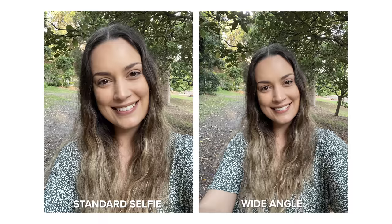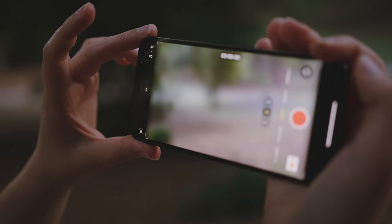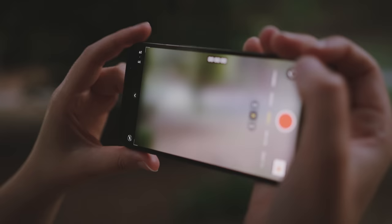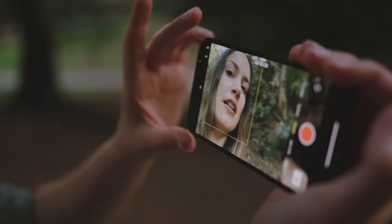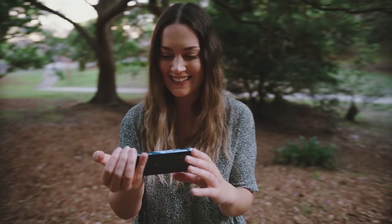And then we'll also try a shot with some direct sunlight on my face. I really love that we have the option between HD and 4K. Even when you're switched to selfie mode, you still get HD and 4K options with 24, 30 and 60 frames a second in 4K. That's a really flattering angle. So I want to try out the selfie camera with video — from what I can see in the phone, the colors are really beautiful.